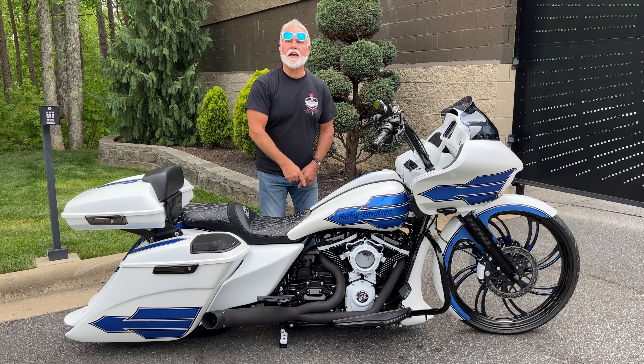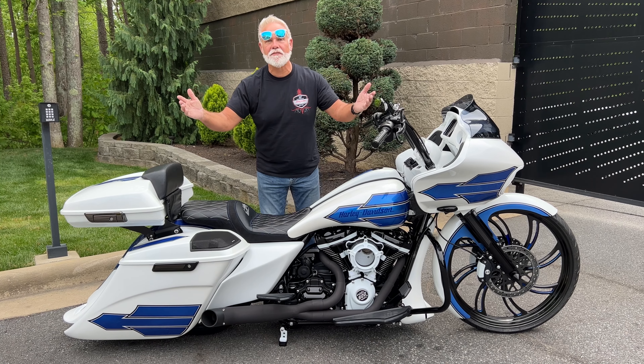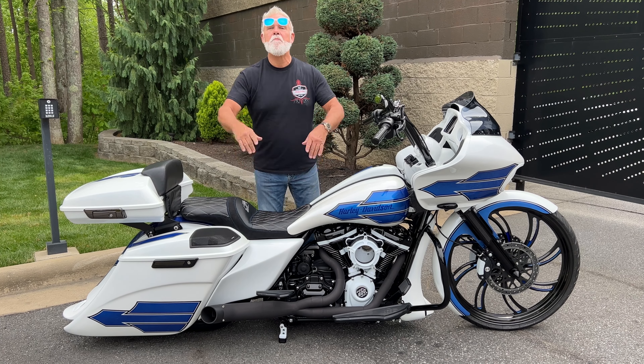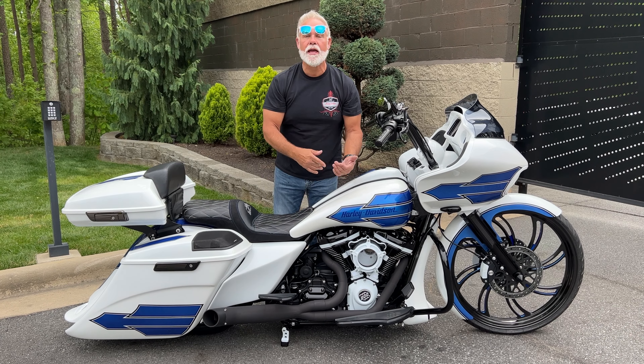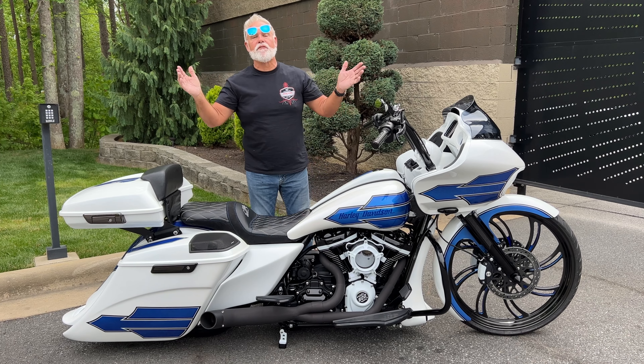Hey guys, Lee Gibbs from Southern Country Custom. I was going to leave that alone today, but about 350 or something videos later, I can't change up. But I got you a big wheel. And you know daddy loves white. So I was excited. This is going to be a great ride for the weekend.